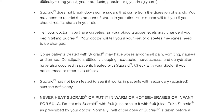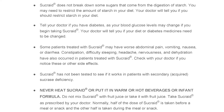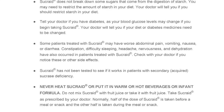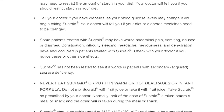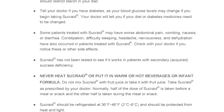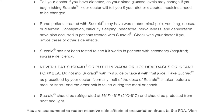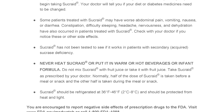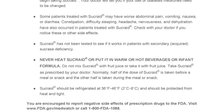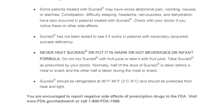Sucrade has not been tested to see if it works in patients with secondary acquired sucrase deficiency. Never heat Sucrade or put it in warm or hot beverages or infant formula. Do not mix Sucrade with fruit juice or take it with fruit juice. Take Sucrade as prescribed by your doctor. Normally, half the dose of Sucrade is taken before a meal or snack and the other half is taken during the meal or snack.